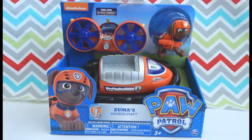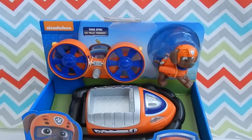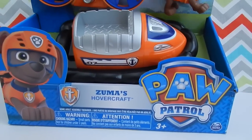Hey guys! I finally found Zuma from Paw Patrol. This set includes the figure Zuma and his hovercraft. I purchased this set at Toys R Us and it cost $13.99.